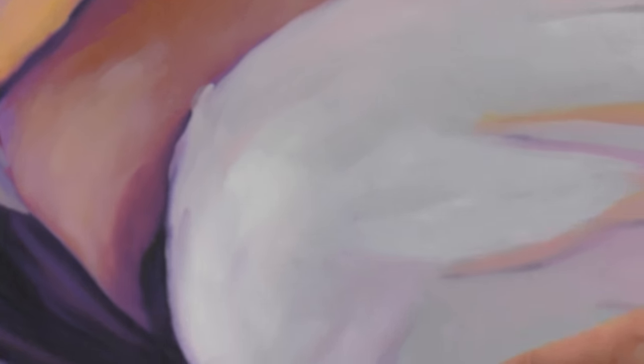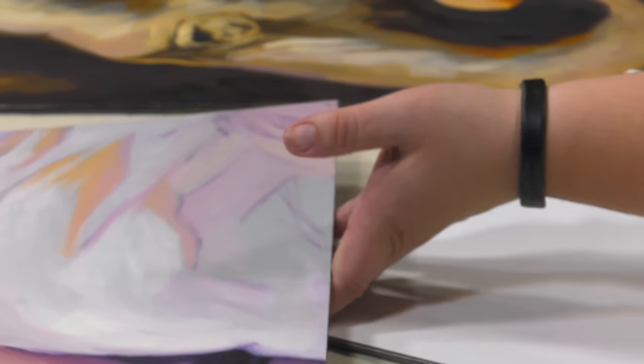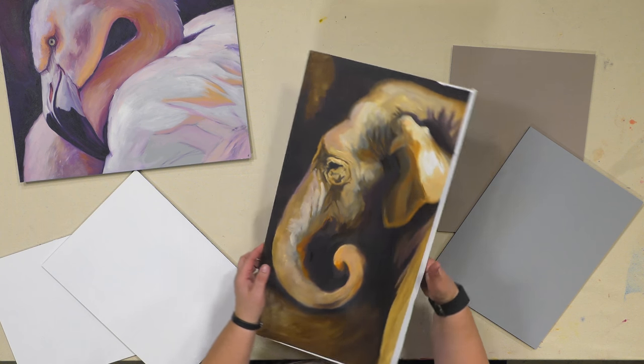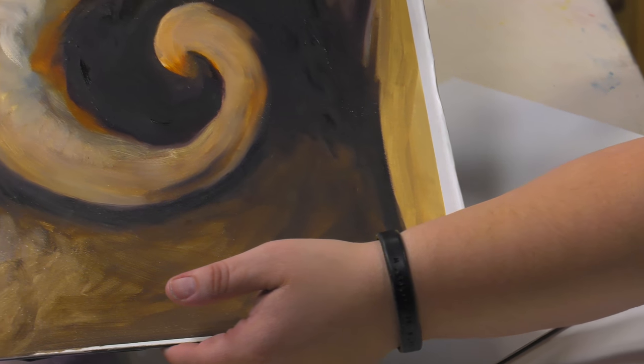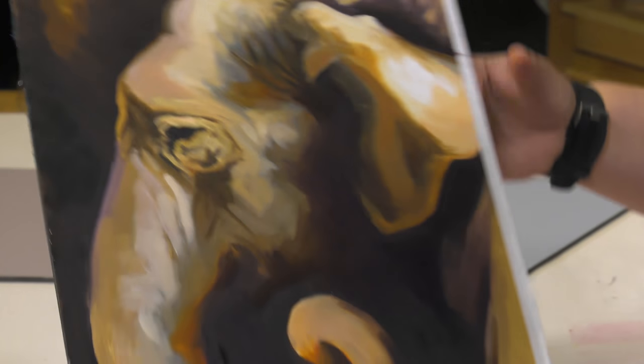This one, as you can see here, is done on that gray primed surface — this was just done with Charvin oils over it. And then the elephant here is done on the white primed surface. I actually cut this to see if it could be cut when we were doing these as a prototype with the gessoed surface, just to get kind of an unusual composition out of it.